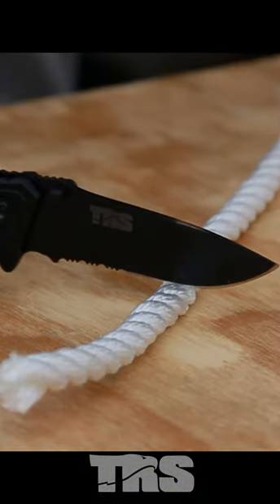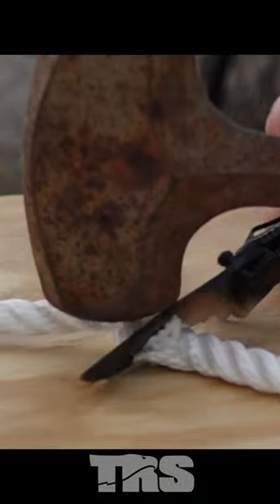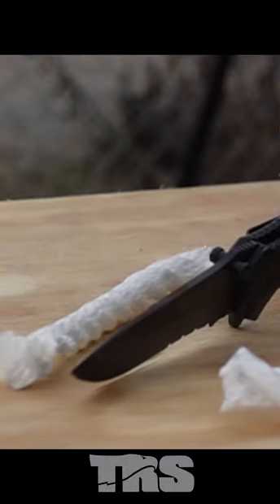We got a nice clean cut — as you can see it sliced into the table pretty deep. The edge didn't roll over at all. So we just chopped the rope in kind of an abusive way to treat the knife, just to show we didn't roll the edge over. We'll go ahead and do a paper cutting test.